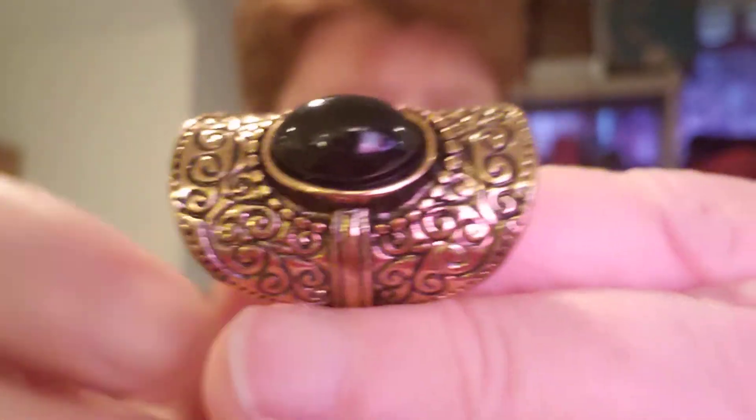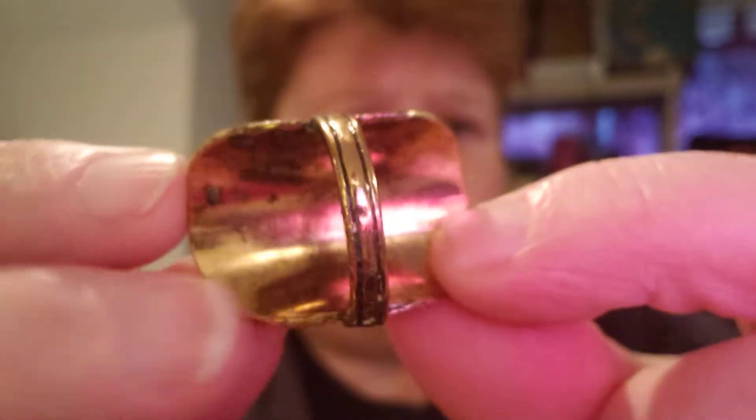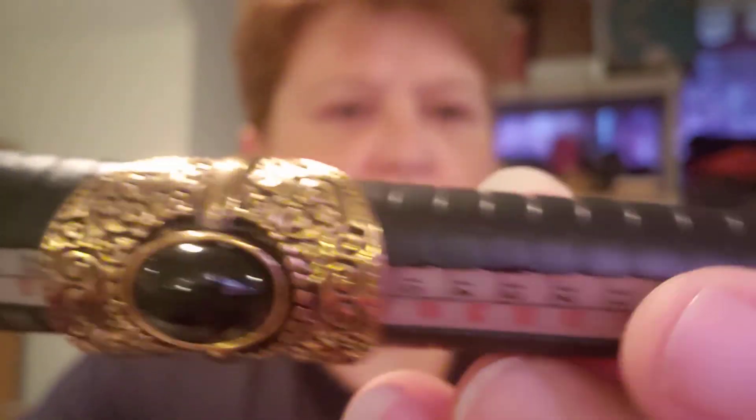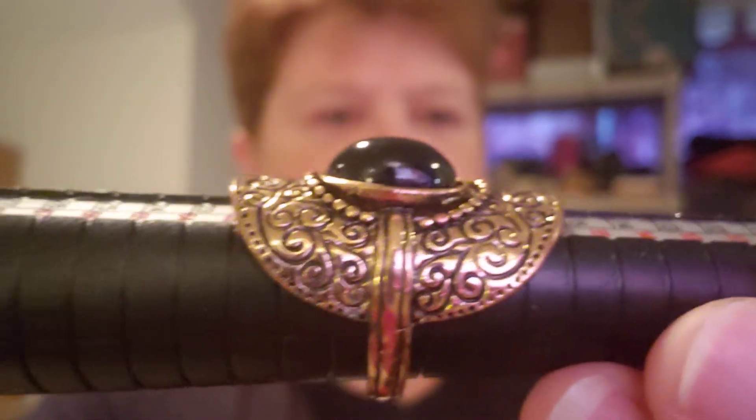Which is just as pretty. Let's see what it is marked. It looks like it's a type of brass — yeah, probably brass, especially the way it's tarnishing there. So it needs to be cleaned up, not a big deal. It is a size nine. Very, very pretty.